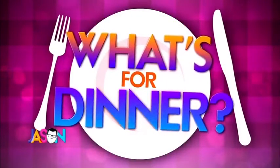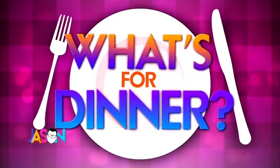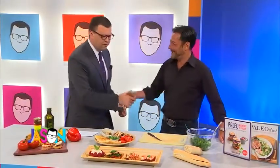What's for dinner, everybody? Here to show us four bruschetta recipes that cover all dinner courses is our friend Chef Daniel Green. Everybody give it up for Daniel. Thank you for being here, my friend.